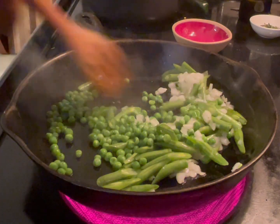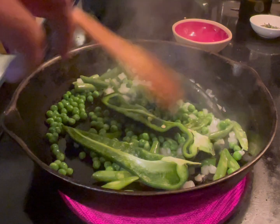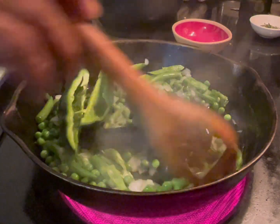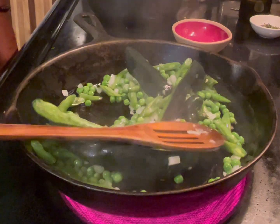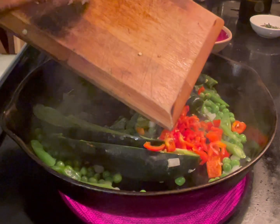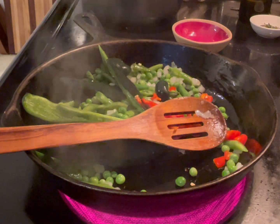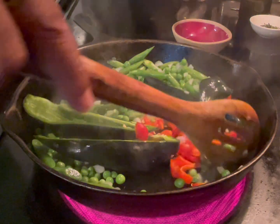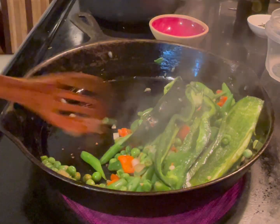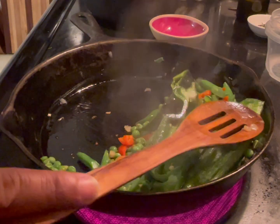Sauté everything. Remember the poblano pepper — put it in there too so it starts cooking and releasing some water. We're going to do this for about three or four minutes. Don't add the garlic yet — keep the garlic aside. About two minutes later, put it aside or move it to the side.